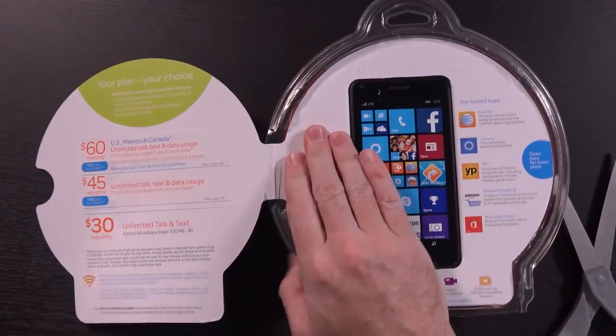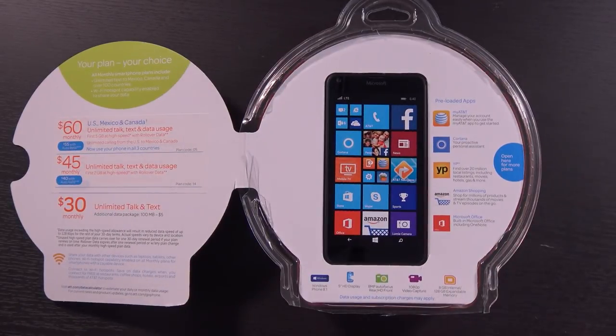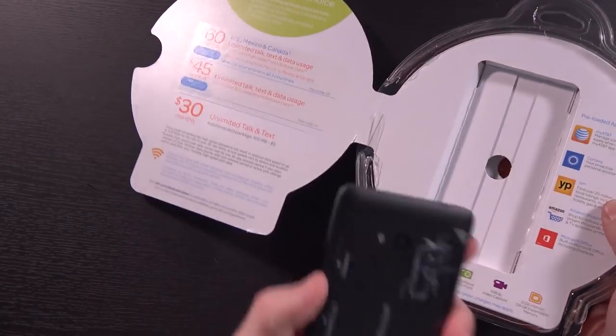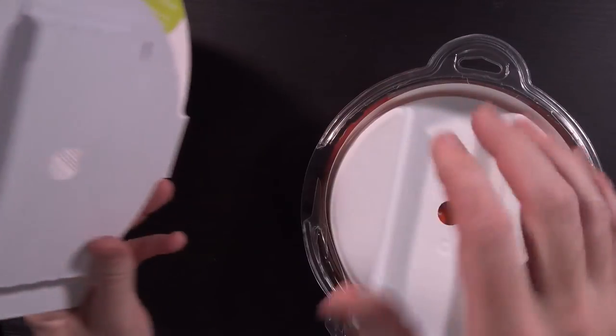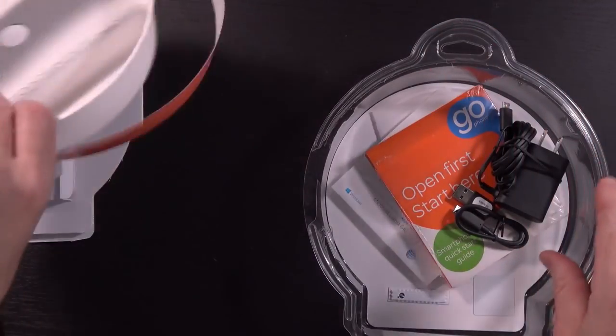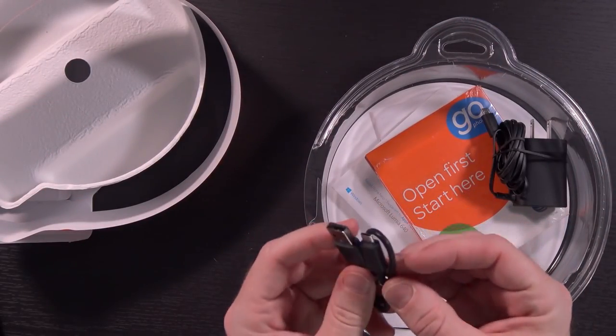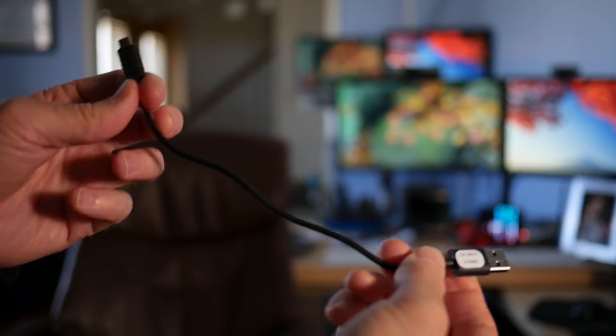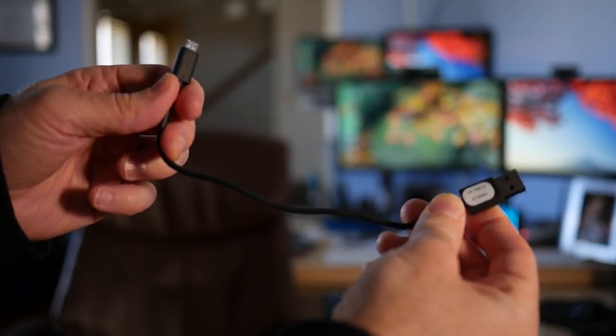Now we're just left with loads of jagged edges. So anyway, now that we've successfully mauled a package, this is the Microsoft Lumia 640. Lots of packaging, lots of materials, lots of things to make loud noises. Teeny tiny micro USB cable — and I do mean teeny tiny. I've seen cables this small before, but usually they're included with USB chargers. This is like a six-inch cable.